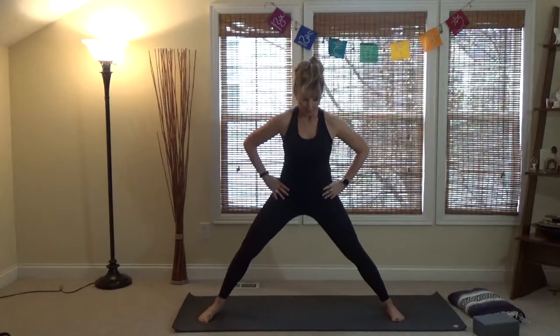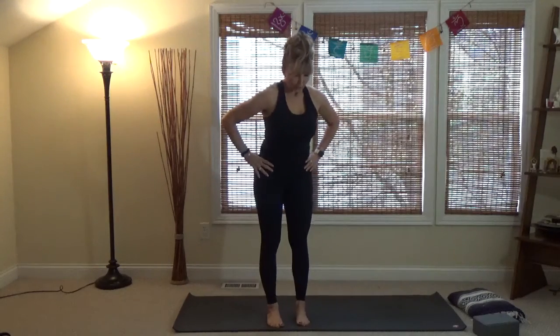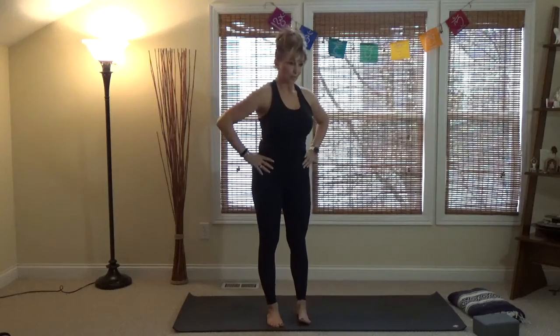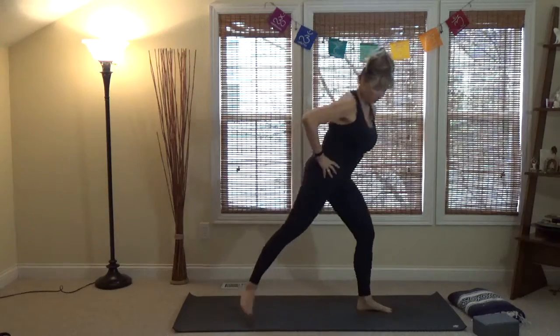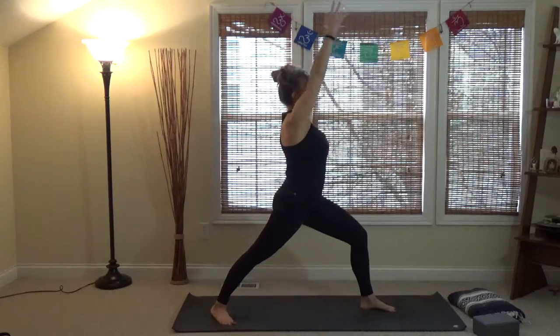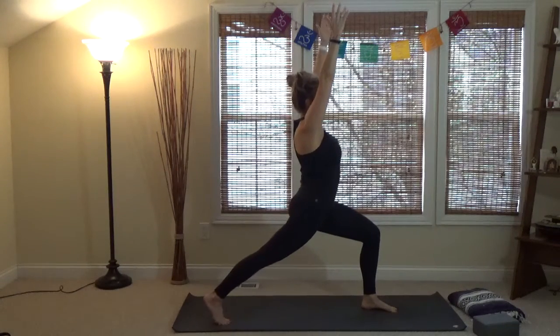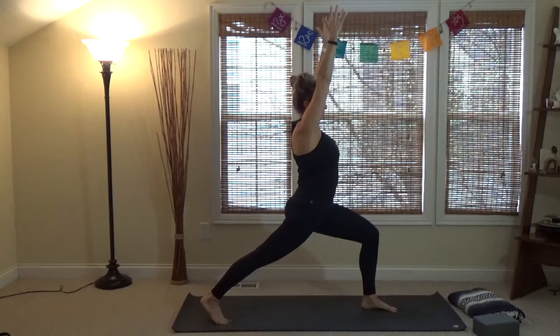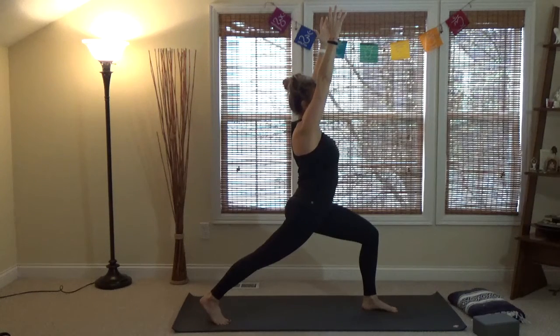Bring the feet in together and let's go over the difference between a high crescent lunge and Warrior One. Warrior One has the back foot flat at a 45-degree angle, arms generally up — that's Warrior One. The difference is in the back foot: if you lift the back heel off the mat so the ball of the foot is on the mat, that's a high crescent lunge. We use high crescent lunge a lot — coming up from a down dog, or to transition into Warrior Two.